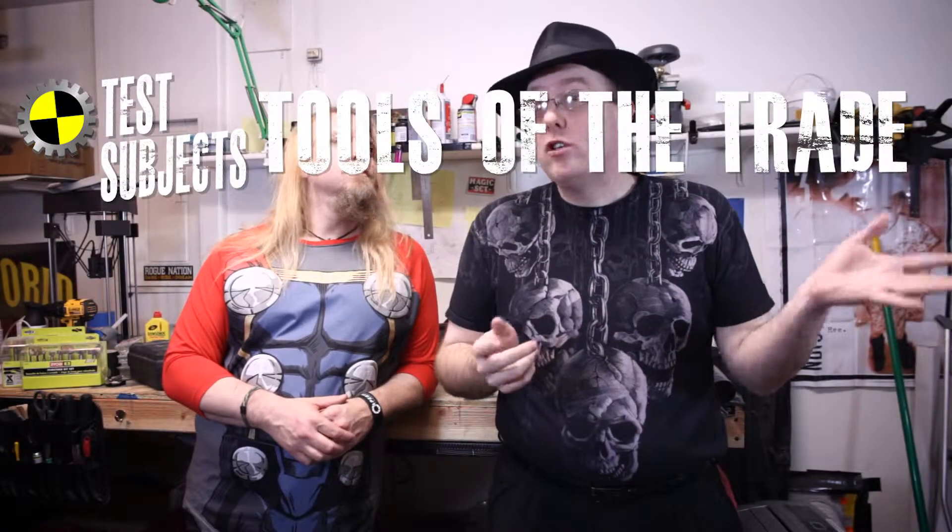Welcome back to another Test Subjects Tools of the Trade video. This is Greg, I'm Bizarro, and yes, every shirt I own has a skull or a ribcage on it.